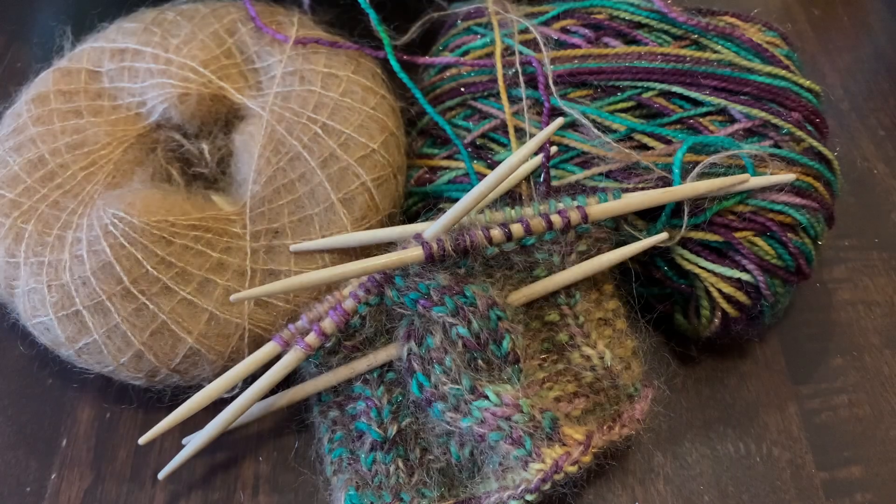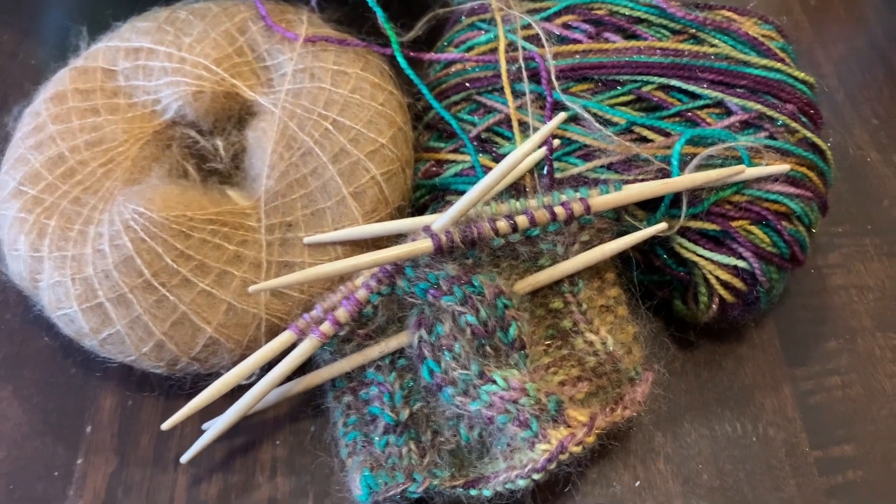I also wanted to confess that I didn't touch my reindeer cardigan yesterday at all. I just went to bed super early and didn't knit on the cardigan whatsoever. But I did knit on my mitts, and I'm going to show you my progress — I have to turn the camera around.